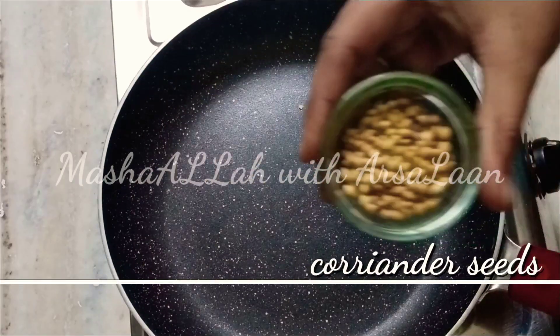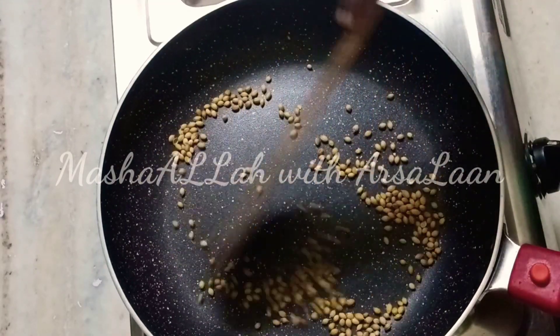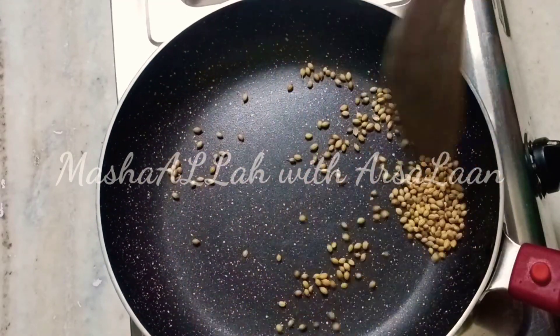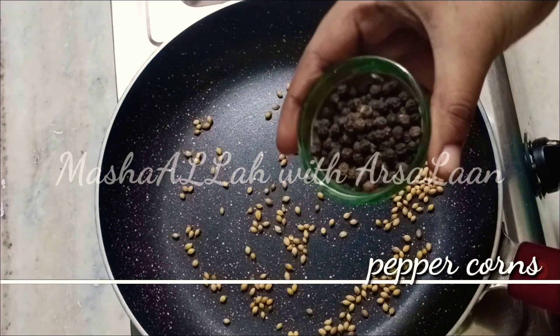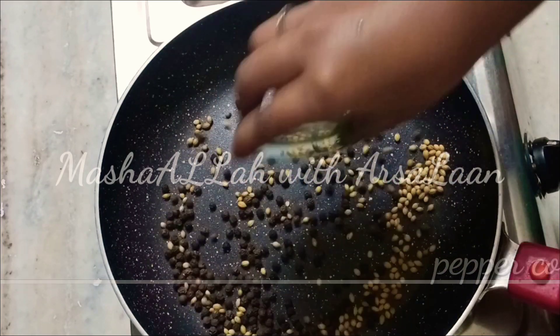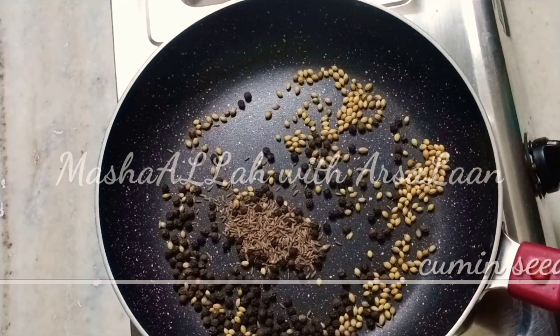Add 1 teaspoon of salt. We will try it well. Using it to add pepper in 1 tablespoon. With 1 teaspoon of salt.